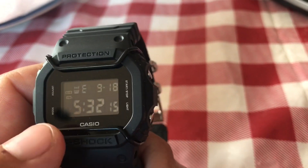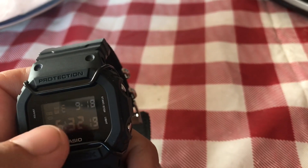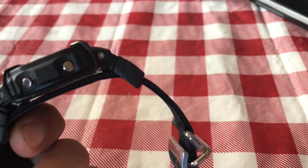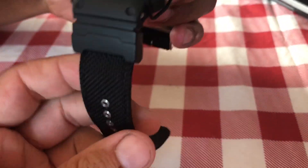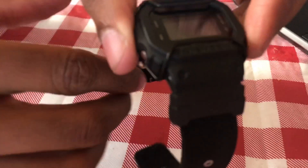It's got the negative display — the black background. It looks like this is on a NATO strap, which I've never seen on a Casio G-Shock before. It actually came like that, and you can also get adapters if you have your own G-Shock.